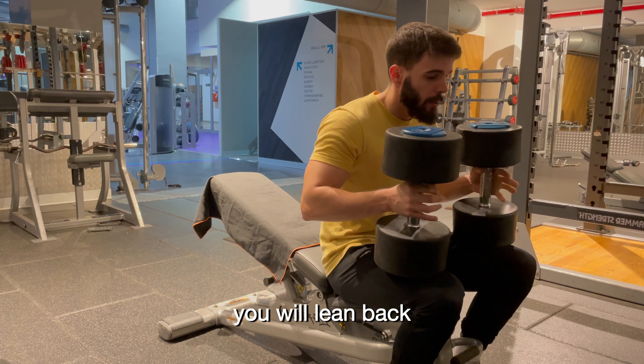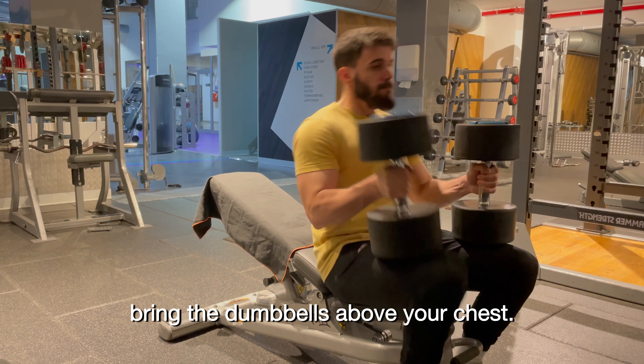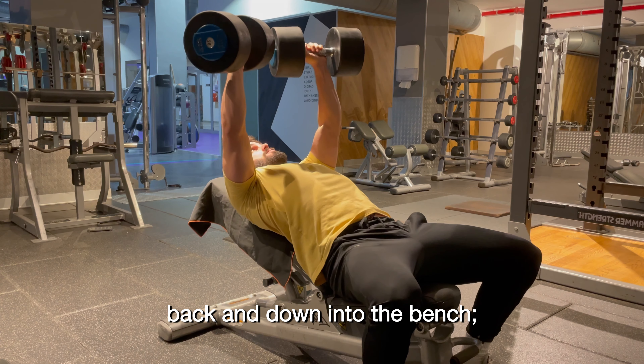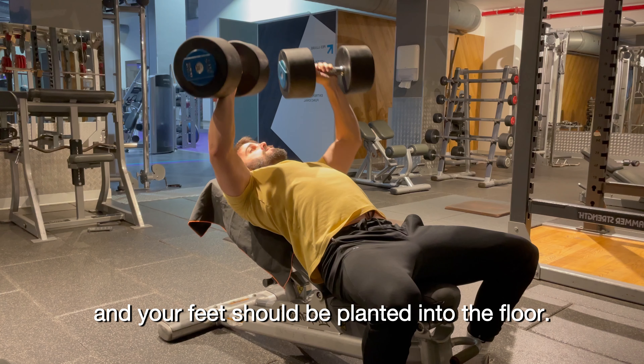From this position, you will lean back while kicking the dumbbells one by one, so it makes it easier to bring the dumbbells above your chest. Once you lay down on the bench, your shoulders should be kept back and down onto the bench, your elbows should be tucked in slightly, and your feet should be planted into the floor.